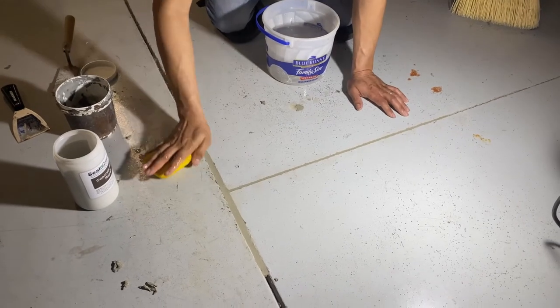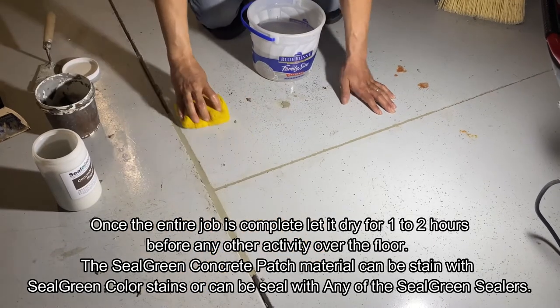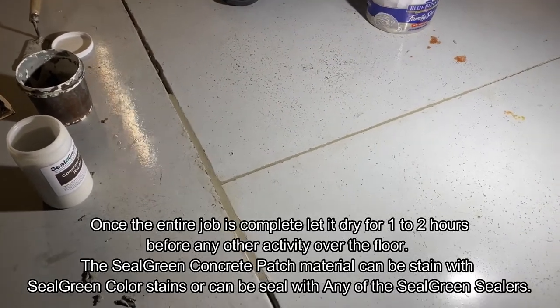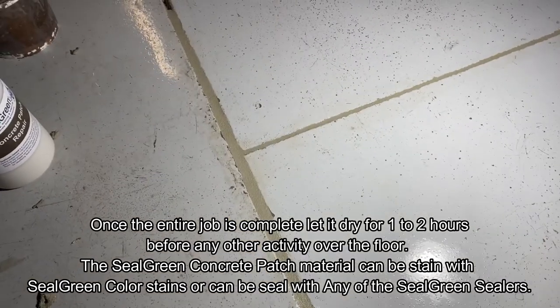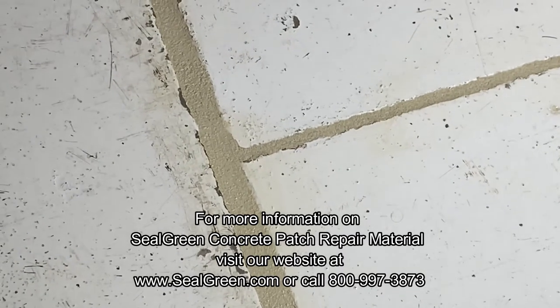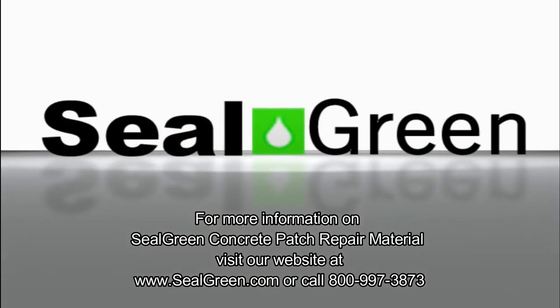Once the job is complete, let it dry for at least one to two hours — the concrete will set and the surface will start looking dry. One of the great things about this material is that you can color it with stain, so you can color your joints or fix a crack and then color it as well. We also recommend sealing if you're doing a garage or similar area, and you can apply color stain to make it look nicer. For more information on Seal Green concrete patch repair material, visit www.sealgreen.com or call 800-997-3873.